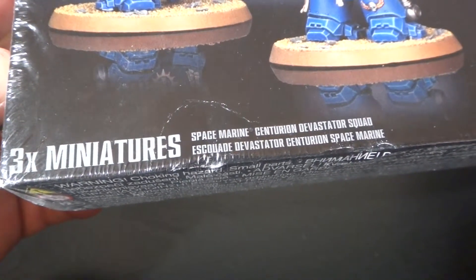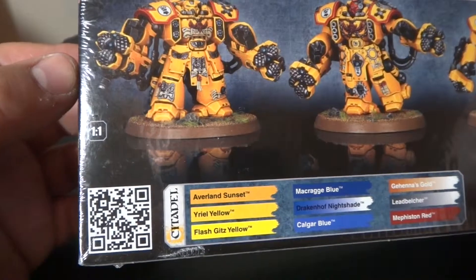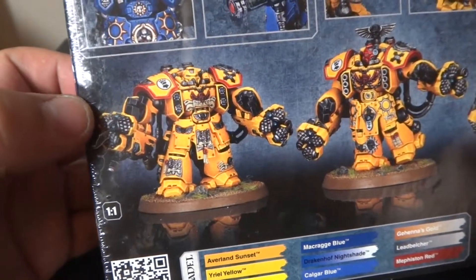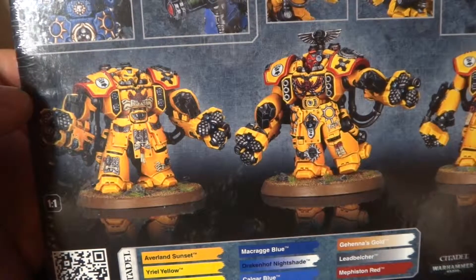This is the Devastator Squad, or you can make it the Assault Squad — same thing. I think you get the same sprue pieces and bits, so at least that's what I'm hoping.